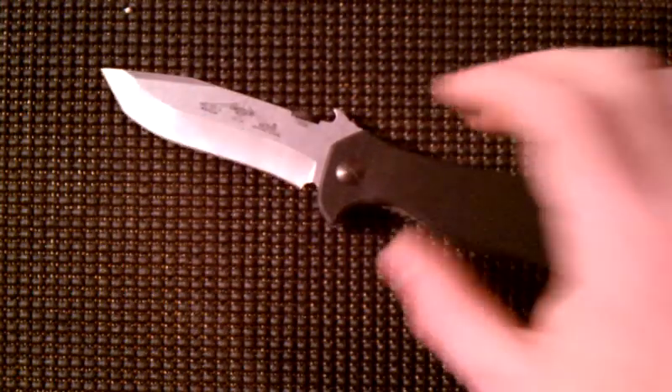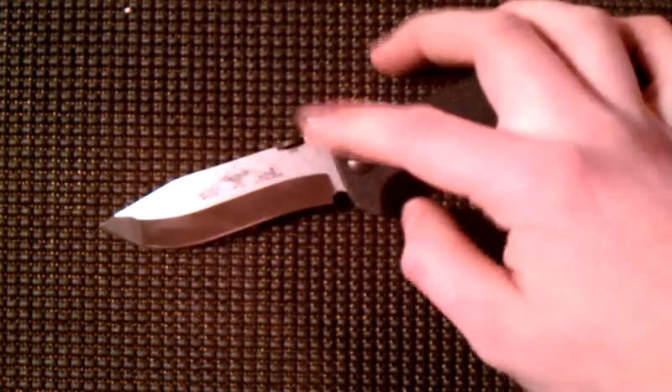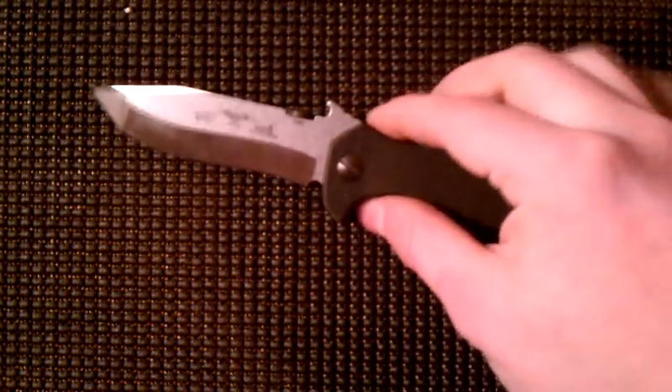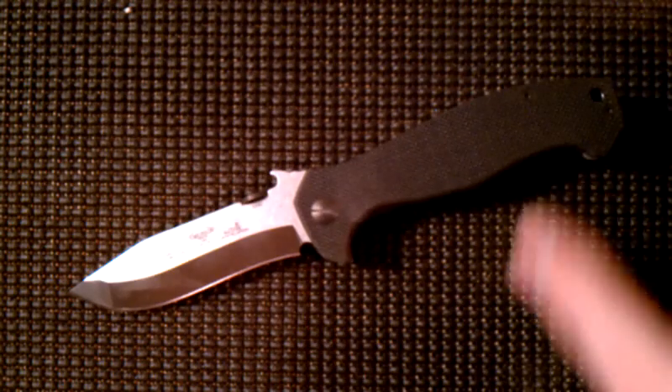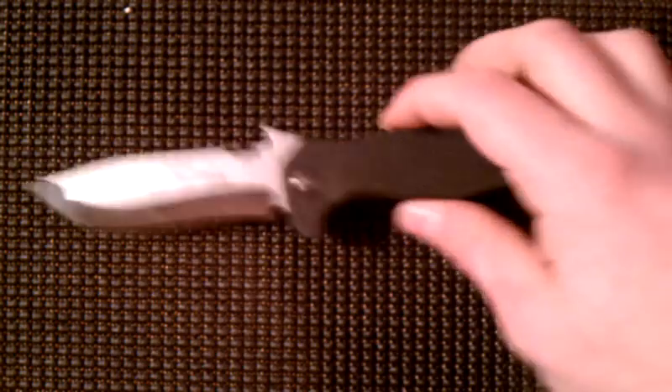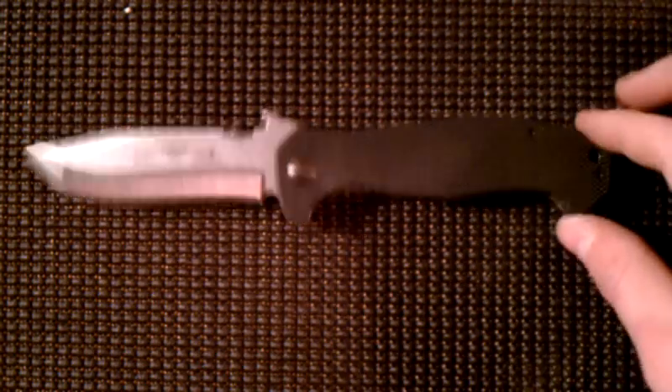Got the Emerson pocket clip, which is always a plus. The wave feature — this one definitely deploys a lot better than my CQC-14. You have a thumb disc for the option of opening it with your thumb. I would not recommend using the wave just for fun playing around, because you screw up your pockets pretty bad. I've got a couple pairs of pants completely destroyed now from this.